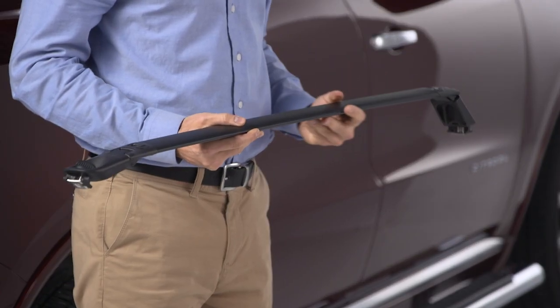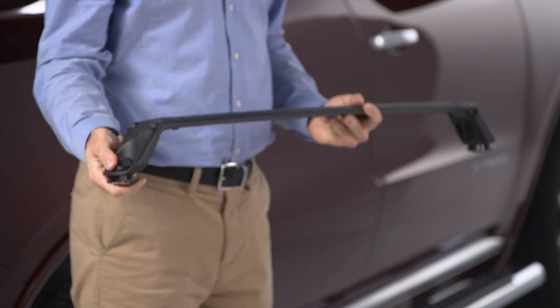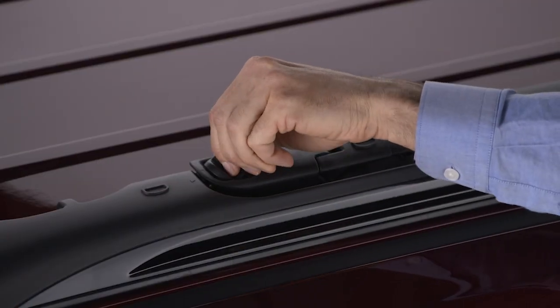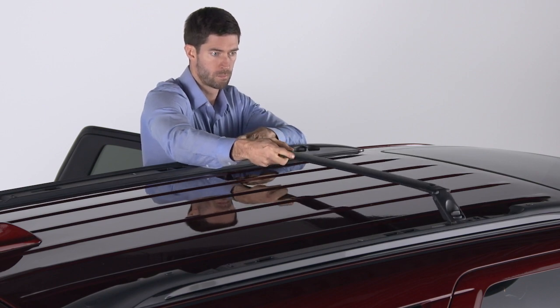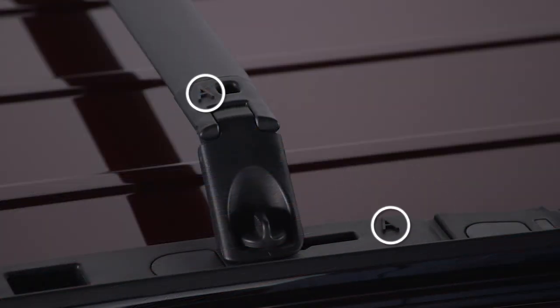Bend the support at each end and set the crossbar aside while you repeat these steps on the opposite side of the vehicle. Once both crossbars have been removed, position them perpendicular to the side rails, making sure the letters match up.